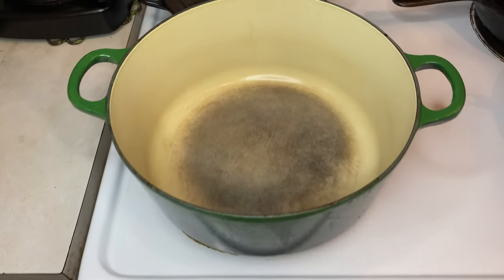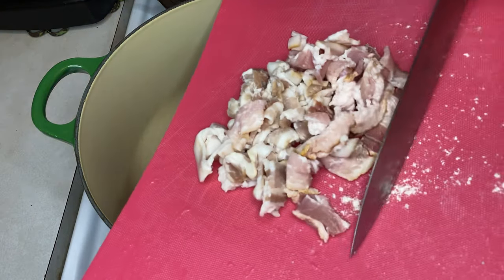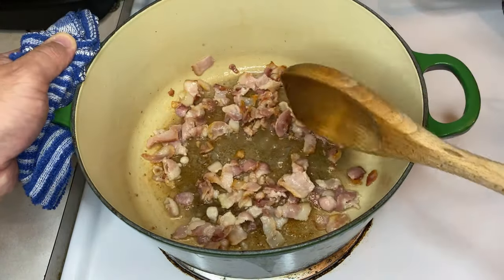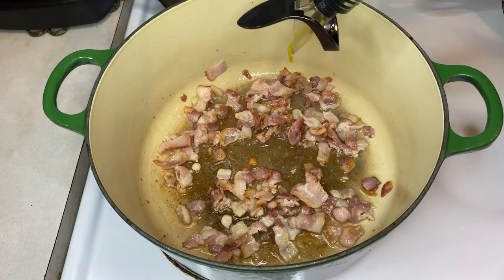Using a large oven-safe pot or Dutch oven, set it on the range and put the heat to medium. Now add six strips of diced bacon to brown. Once the bacon has started to brown, add about two to three tablespoons of olive oil, and let it heat up for a minute or so before moving forward.